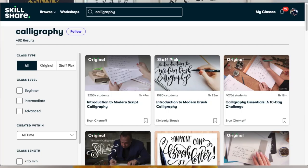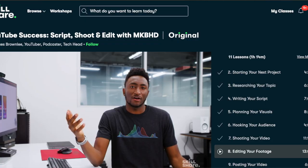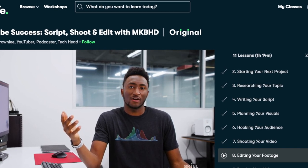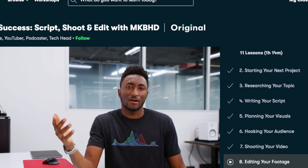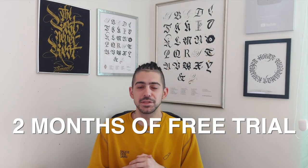Before we jump to the last part where I give my rating, I want to mention today's sponsor: Skillshare. Skillshare offers thousands of inspiring classes on a range of topics including calligraphy and lettering. If you're a curious and creative person who wants to learn all the time, Skillshare is definitely for you. The last class I'm doing is 'YouTube Success: Script, Shoot and Edit' by MKBHD. Skillshare is super affordable — yearly plans go for less than $10 a month. The first 1000 people to click the link in the description will get a free trial of Skillshare premium.